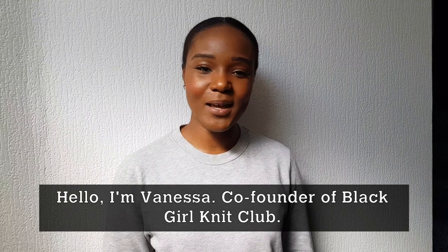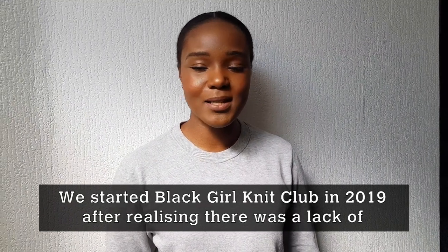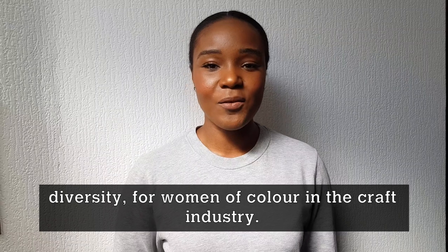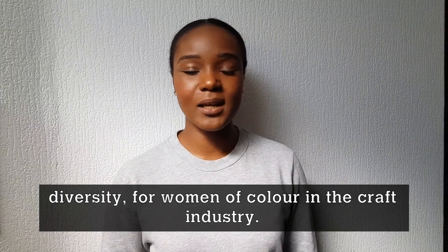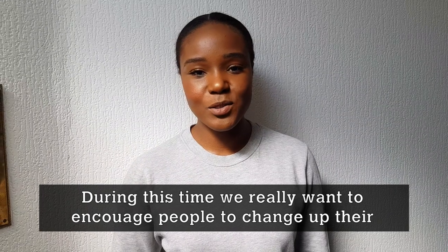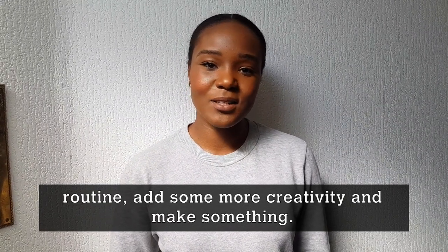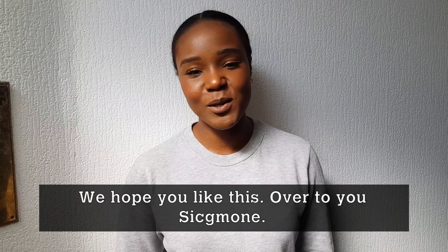Hello, I'm Vanessa, co-founder of Black Girl Knit Club. We started Black Girl Knit Club in 2019 after realising there was a lack of diversity for women of colour, especially in the craft industry. During this time, we really just wanted to encourage people to change up the routine and add some more creativity and make something. We hope you like this. Over to you, Simone.